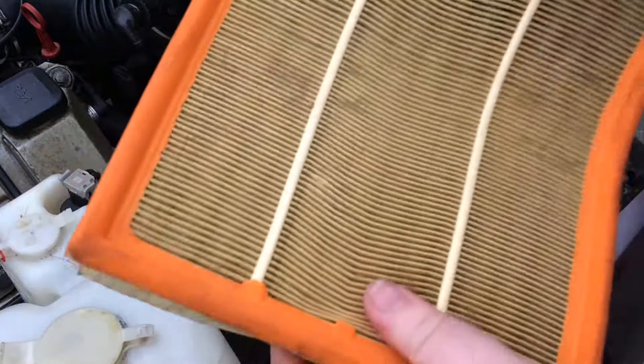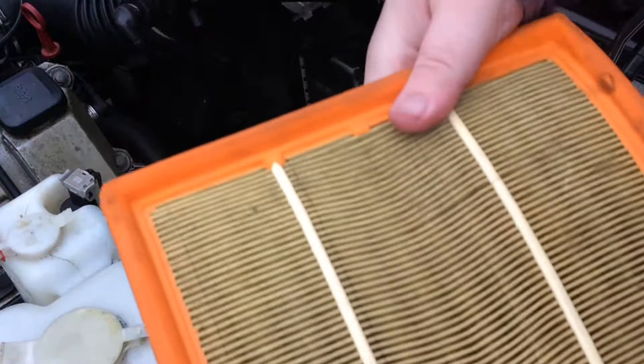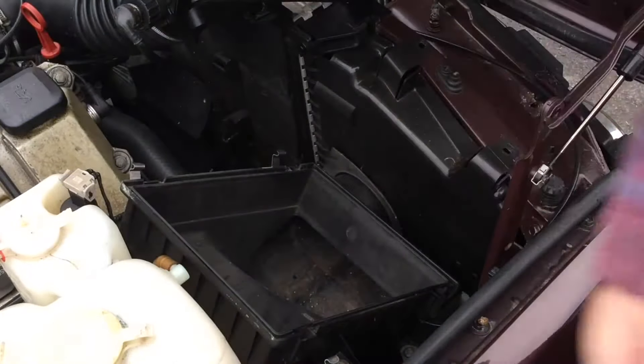This is your old one. That's the dirty side, that's the clean side. We don't need that anymore.